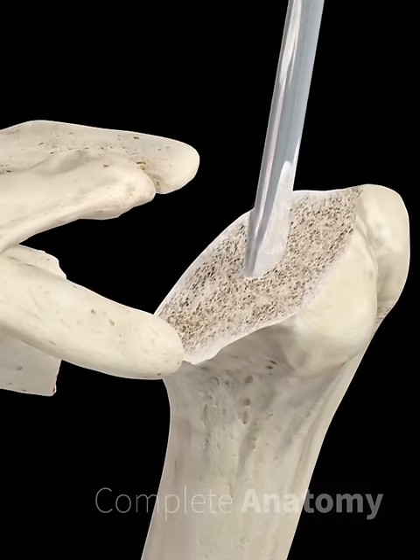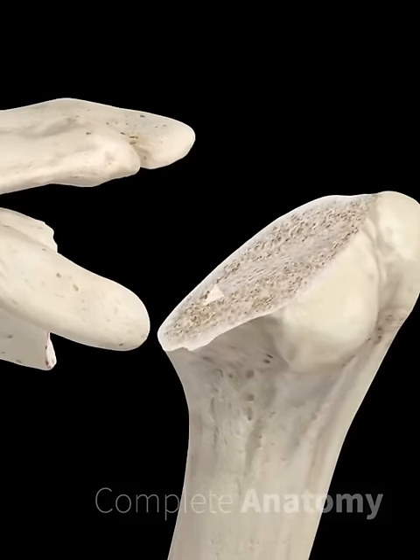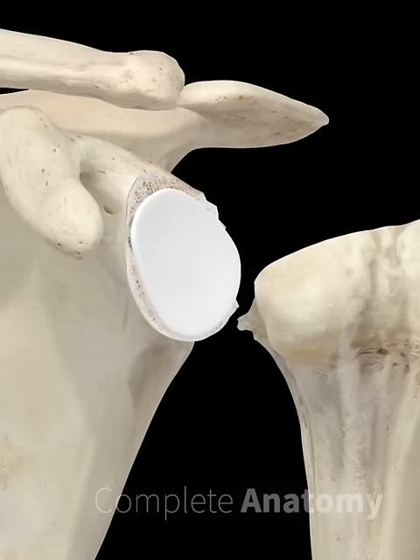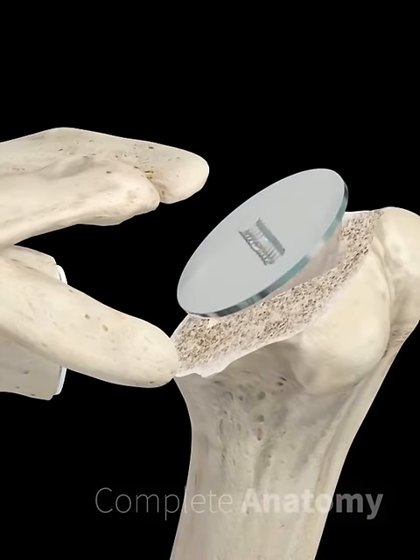The procedure involves exposure of the shoulder joint and removal of the damaged or arthritic parts of the humerus and glenoid cavity. The glenoid cavity is resurfaced with a polyethylene prosthesis. A channel is created in the humerus bone to hold the stem of the metal prosthetic.